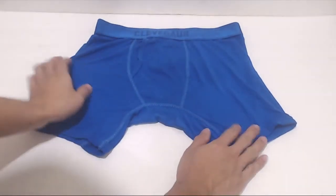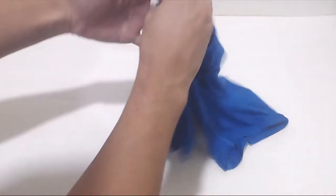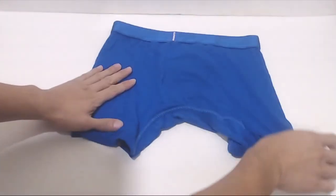These are the boxer briefs. They come in a variety of colors like black, blue, gray, navy, and purple. This is the blue version in size small.